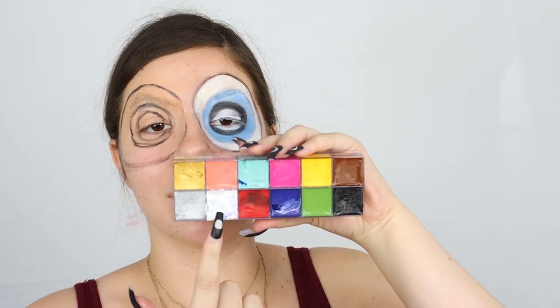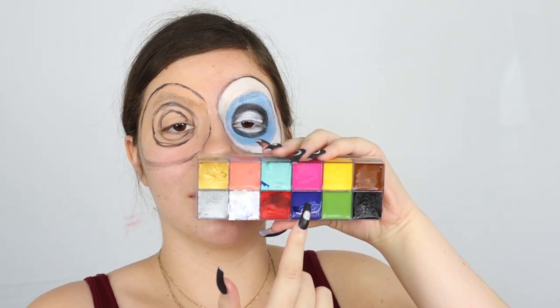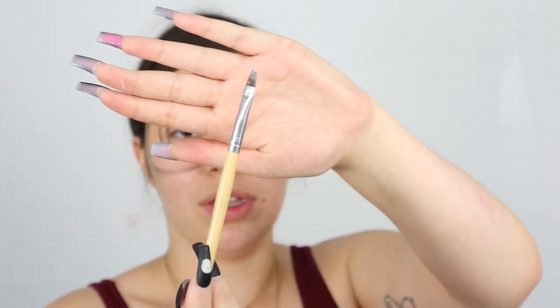Then you can kind of start to paint. I did some white with a hint of this blue, mixed it a little, and created a baby blue. I'm using this brush that came with the paint.